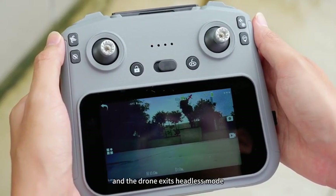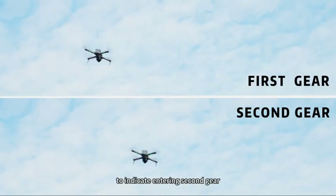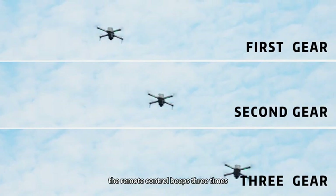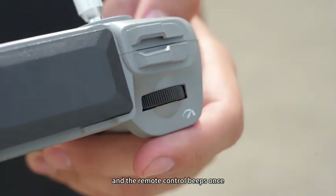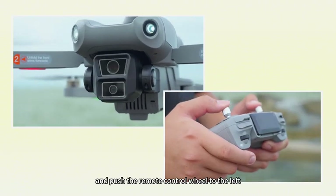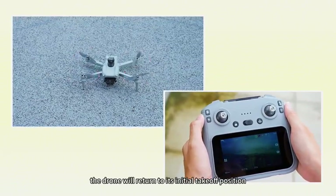The default takeoff speed of the drone is slow. Rotate the speed knob to the right and the remote control beeps twice to indicate entering second gear. Rotate the speed knob to the right again and the remote control beeps three times, indicating entering third gear. Rotate the speed knob to the left and the remote control beeps once to return to low gear. Adjust the lens downwards by pushing the remote control wheel to the right. Adjust the lens upwards by pushing the remote control wheel to the left. Press the one-click return button and the drone will return to its initial takeoff position.